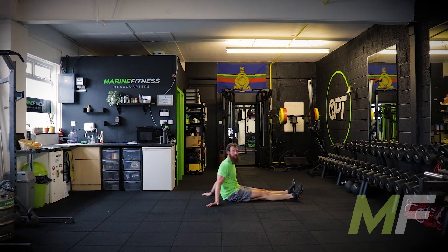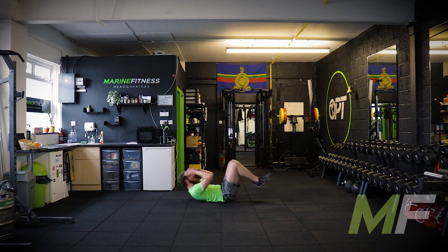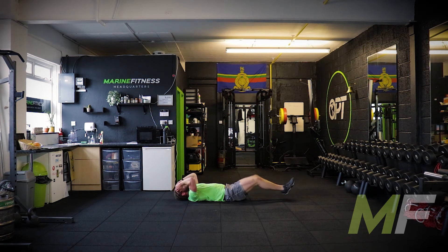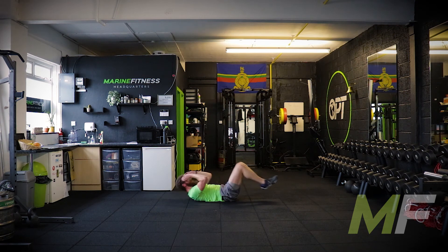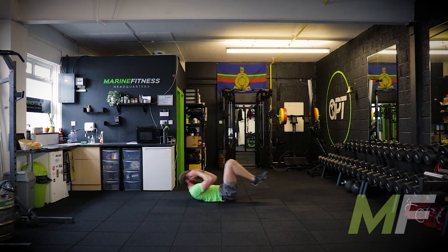Three seconds — full crunches. Stand by. Go. We're away. Remember: quality, control, not speed. Core is getting tired but keep pushing through it. Try and forget about that burning, horrible feeling — don't focus on it. Five seconds.